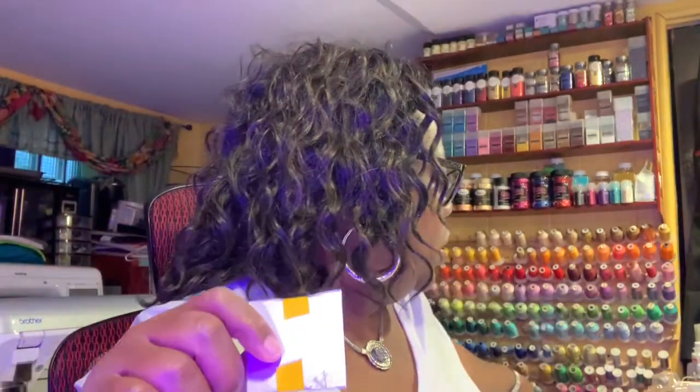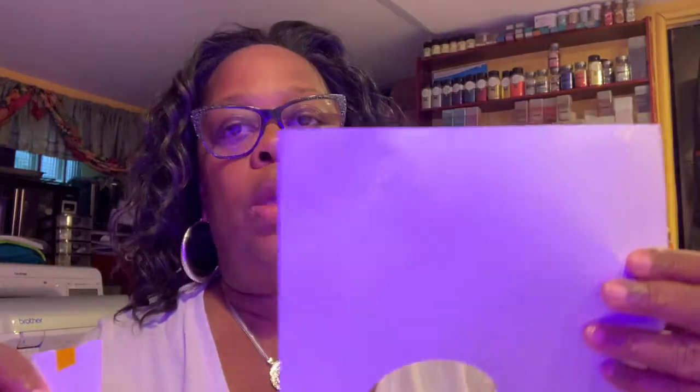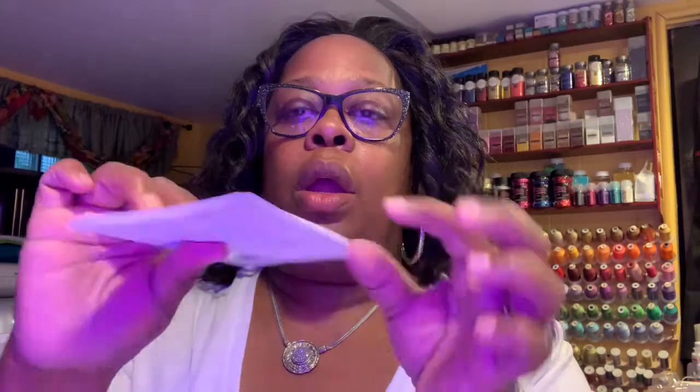So you get a sheet of bond paper — let me just cut it because I don't like to waste anything. So you've got your sheet of bond paper. This is how it would go on the press — it'll go here, and then I just fold this piece over, and then this is ready to go.